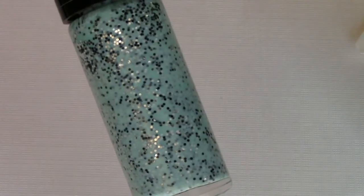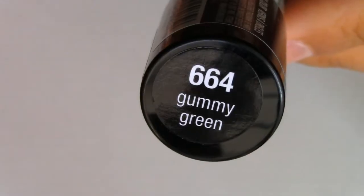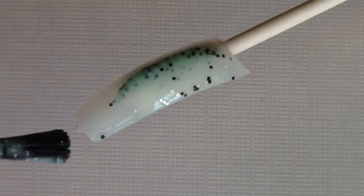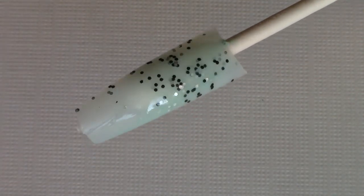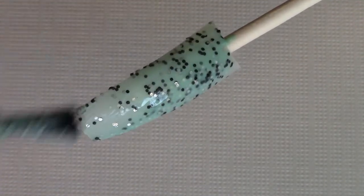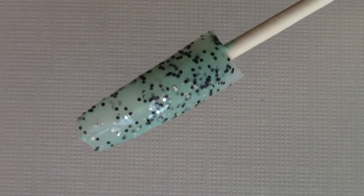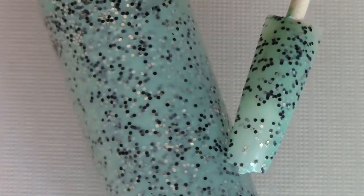The next one is a mint green. It looks like it either has blue or black glitters in it along with the silver. This one is called Gummy Green. That's how it looks with one coat, and here's the second coat. I'll put the swatch next to the bottle so you guys can get more of an idea.